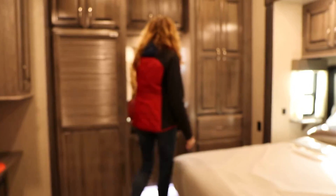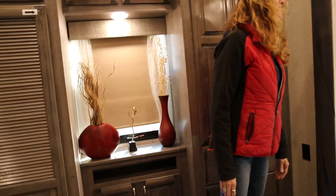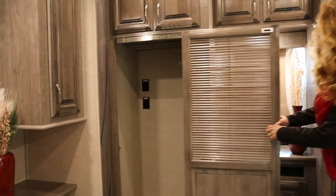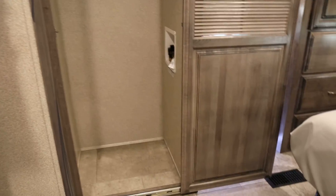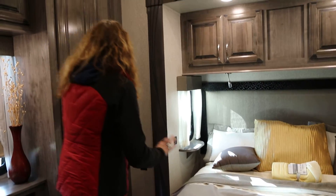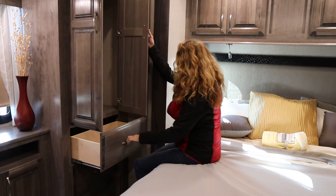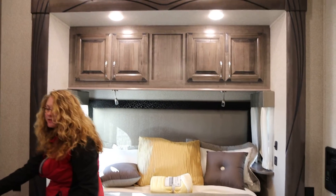Right next to the bathroom is this very large spacious bedroom — plenty of lights and accent lights around. This is where your washer and dryer closet is. You have plenty of storage here in this closet as well as drawers, and these go all around the coach.